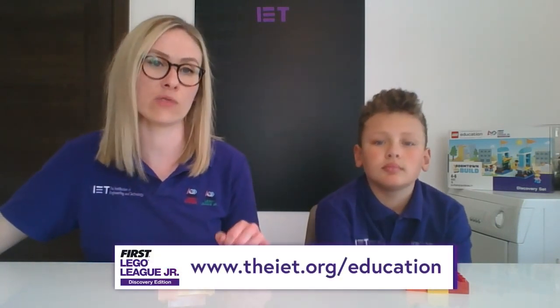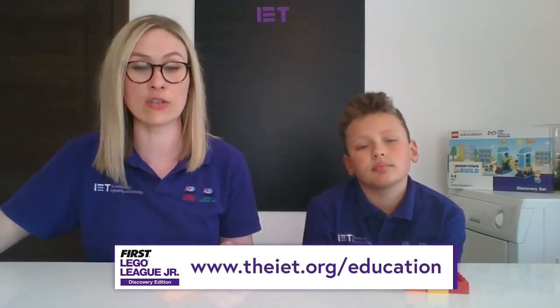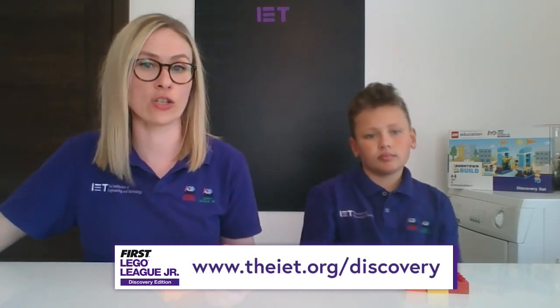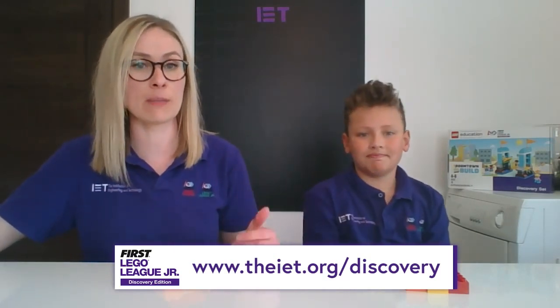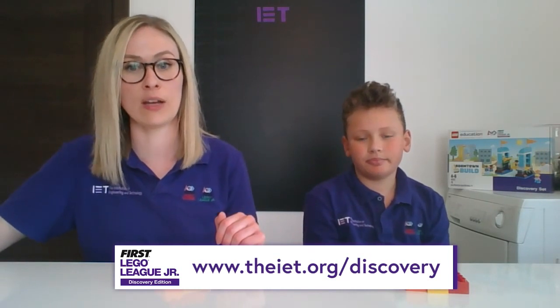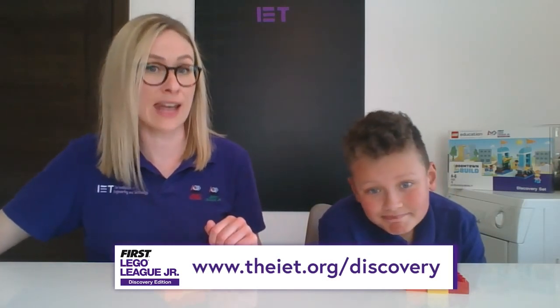We've had a great time showing you our Back to Back 6 Bricks activity today — hopefully you've enjoyed it too. Remember to challenge yourself with even more bricks at home when you have more time. Send us your photos or videos of what you've been doing today on social media. Don't forget we've got lots of free downloadable STEM activities on our IET Education website — just go to IET.org/education. You can also get your own at-home version of First LEGO League Junior Discovery over there, which features 6 Bricks challenges at the beginning of every single session. Just go to IET.org/discovery — we hope to see you next time!